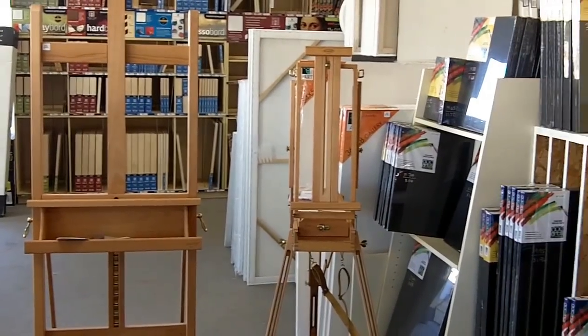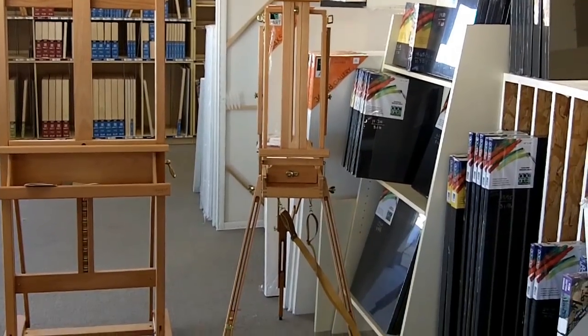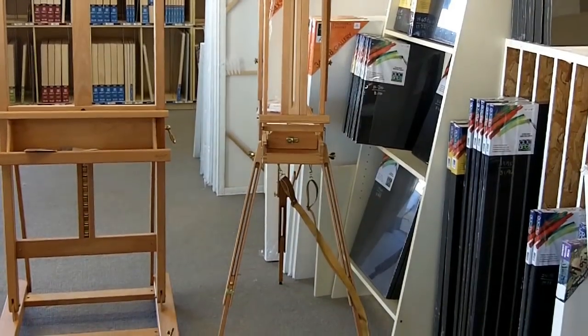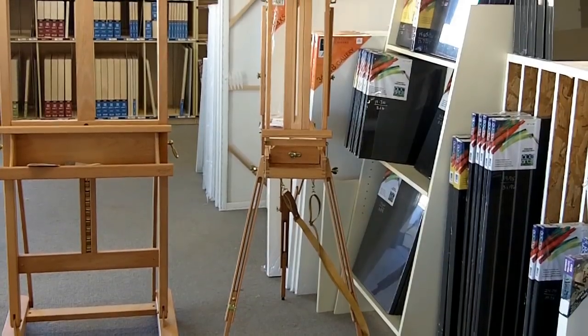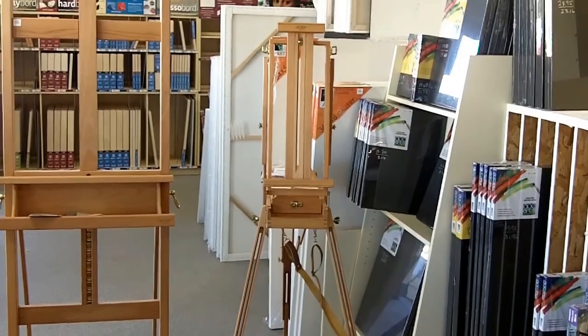The one next to it is a smaller one, basically for plein air painting. Take it outside, it just holds smaller pieces, but works very well and has a little drawer to carry your supplies in.